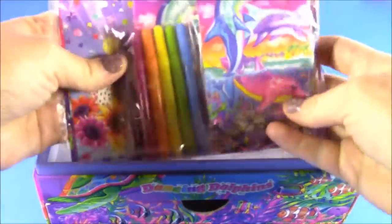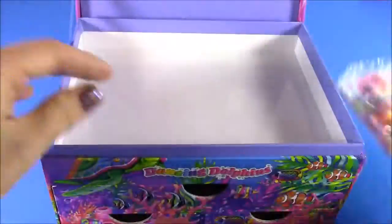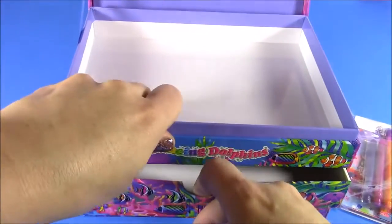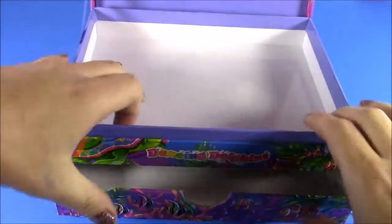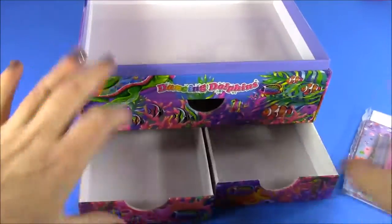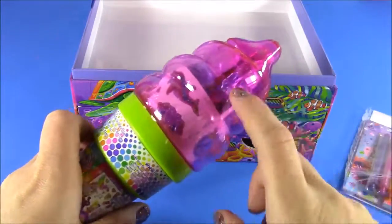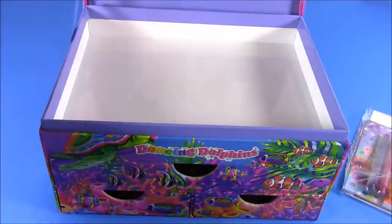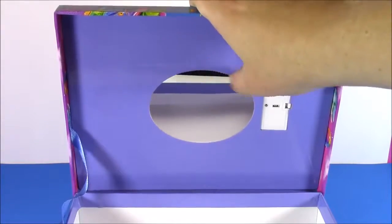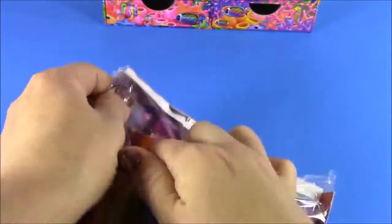Let's open and see what we have — look at all of this stuff, tons of Lisa Frank stationery, just what I love. It's got two storage boxes: one here, a little drawer, and two at the bottom, so you can put all those goodies in there. After we open this, we can put all of these cute little things in here too. This box also comes with a mirror. I am ready to open this and see what all of these cute things are.